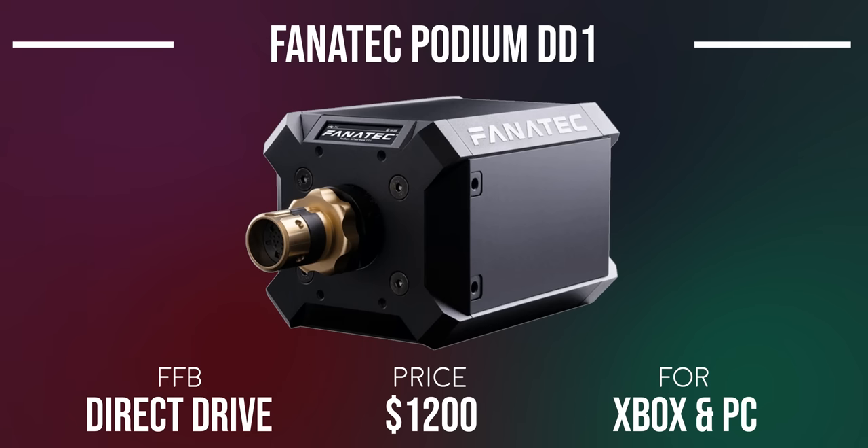Then we have the Podium DD1. At $1,200, it's a much more powerful direct drive wheelbase with an OLED display among a bunch of other features. It has a maximum of 20Nm of force and could probably break your wrist if you're not careful. It only works on Xbox and PC.